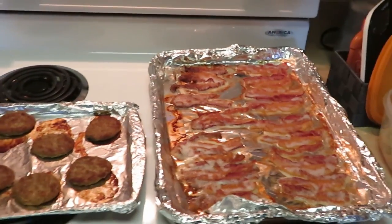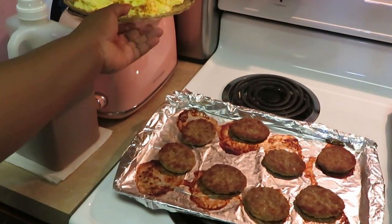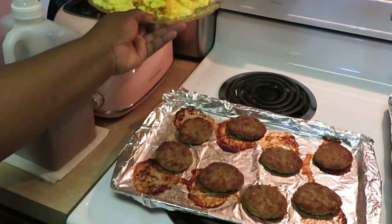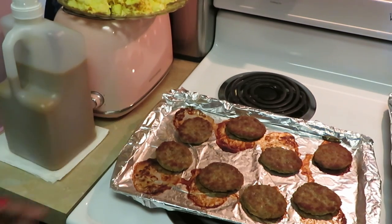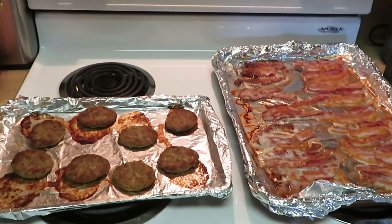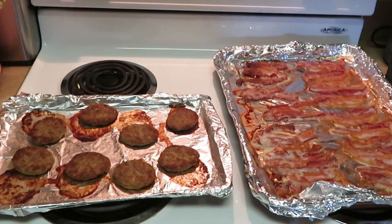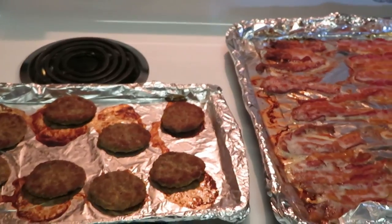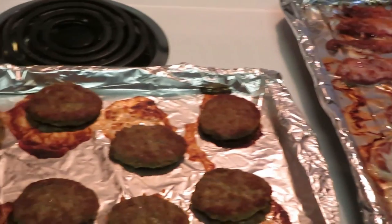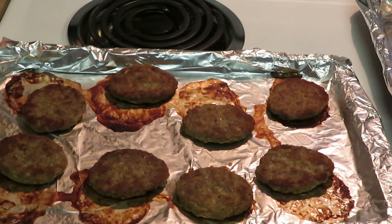Okay guys, I'm back. I just took the bacon out of the oven and the turkey sausage out of the oven. I already scrambled the eggs — they're all nice and golden brown. Since you guys have been watching my videos, you've seen me scramble eggs and cook bacon and turkey sausage many times, so I just wanted to show you the finished products. Got the turkey sausages and the eggs — now let's get into the star of the show: the fried biscuits!